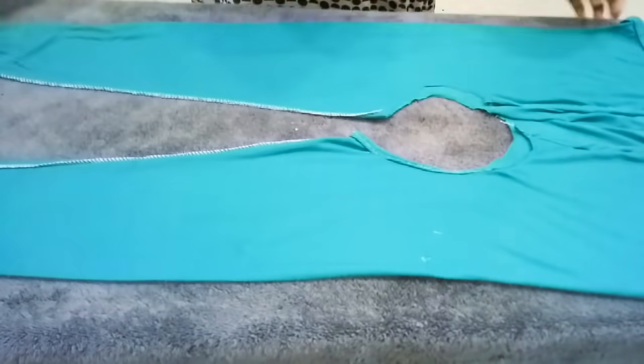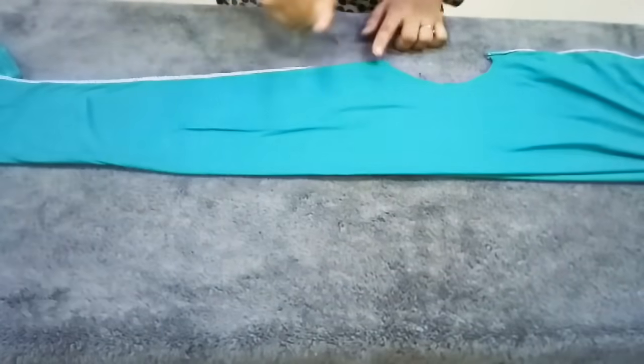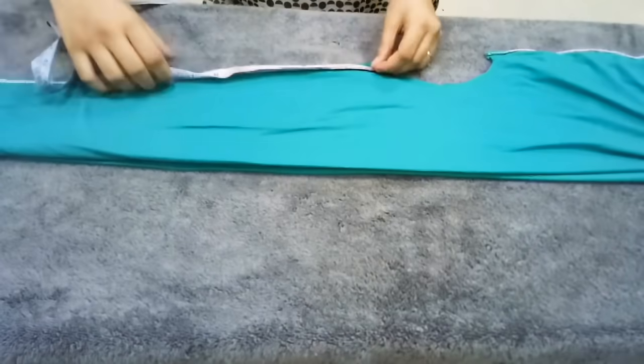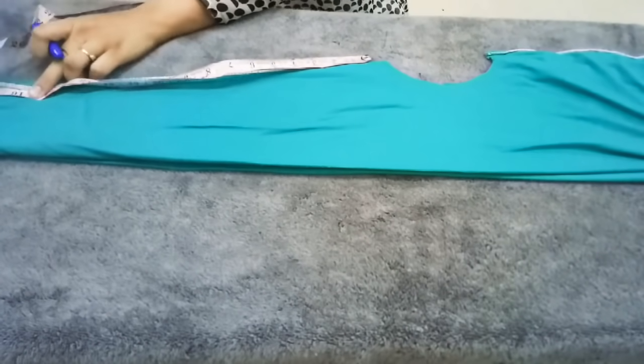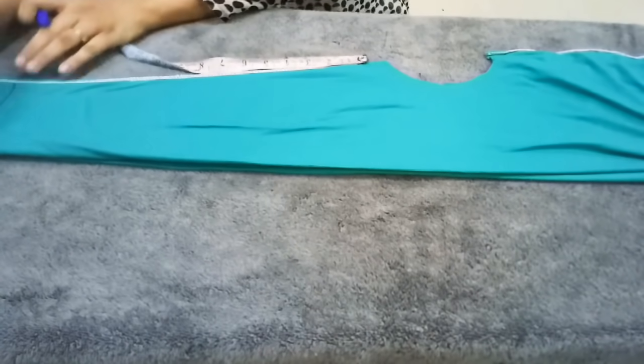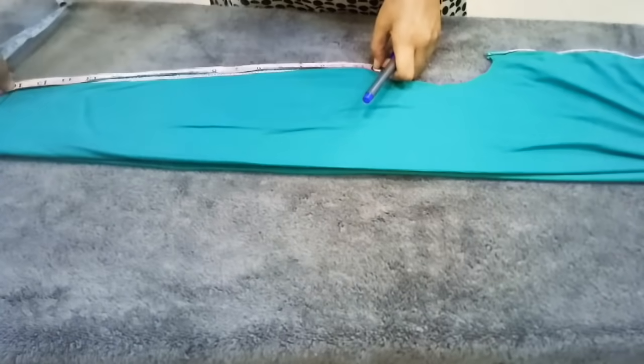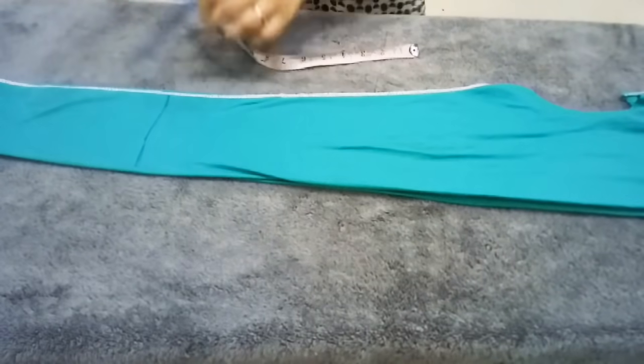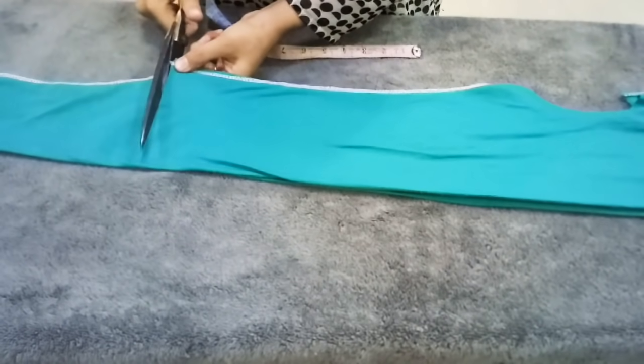Now we will measure the length of the waist. I need 16 inches, so I will mark the neck where it is. After a straight line, I will mark the neck from it. If you want to keep a full sleeve, normally there are 22-23 inches, so you can mark accordingly.